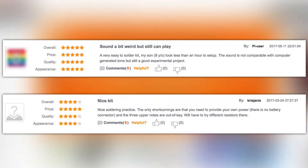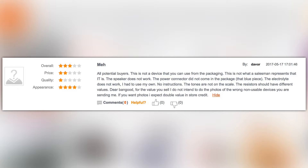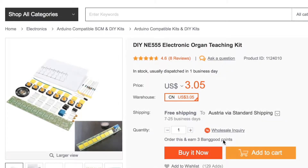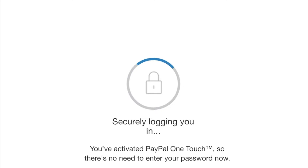I'll start with the positive ones. Pi user wrote that this is a very easy to solder kit. Chris Yanis said that this is a nice soldering practice. Now let's read a negative one. David wrote that this is not a device that will work out of the box and that the speaker does not work. So is this a good soldering practice and a nice, maybe even useful kit, or is it just a really cheap kit that won't work at all? Let's find out.